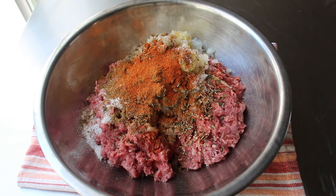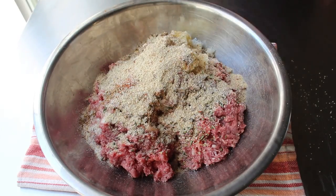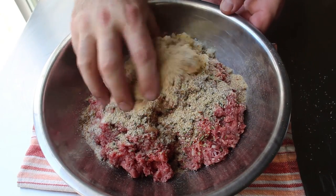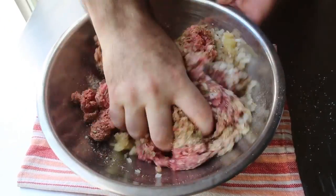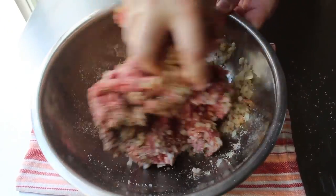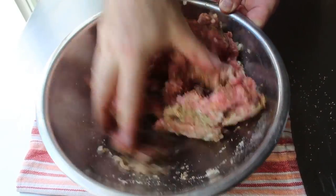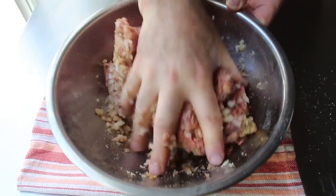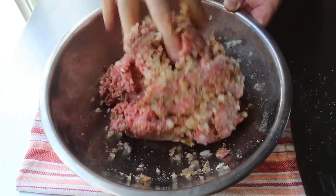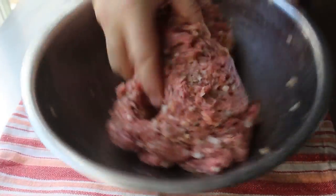Which brings me to the last, and maybe most controversial ingredient. I like to sprinkle in a tablespoon or two of fine dry breadcrumbs. The reason they might be a little controversial is because they would be considered filler, added for the purpose of stretching the meat, thereby maximizing profits at our possibly unlicensed, unregulated mystery meat street cart. But that's exactly why I added them, since that's the exact texture I'm going for. But of course, if you want to go pure meat, you could leave them out.